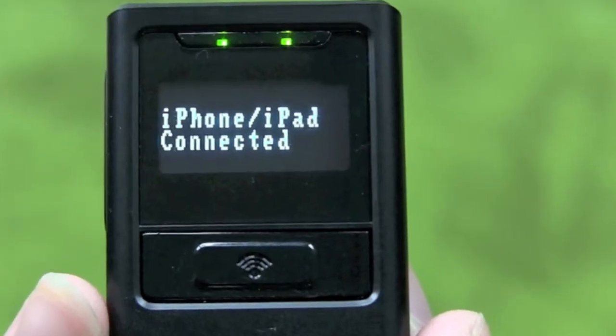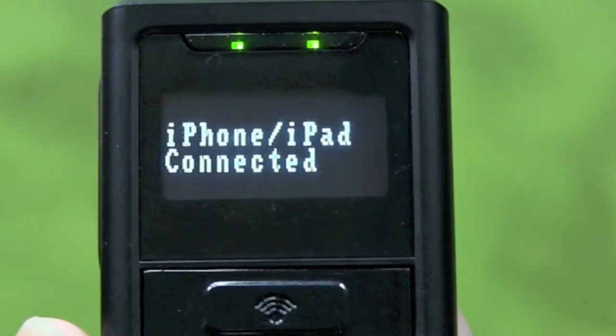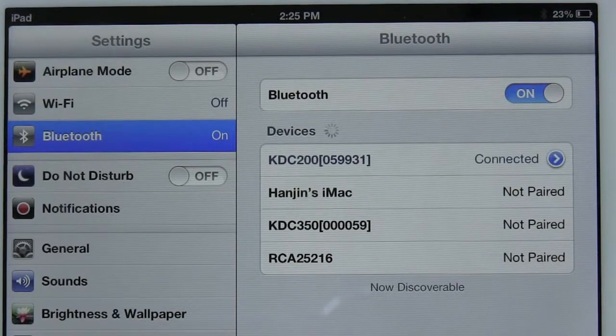After the Apple device has connected to the KTCi, the KTCi will authenticate the Apple device, and it will say that it's connected. Your Apple device will also say it's connected.